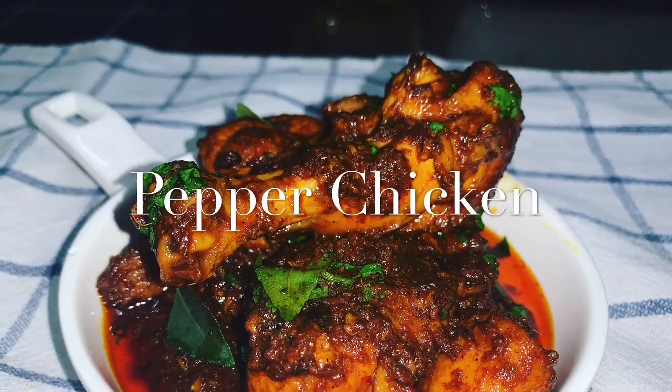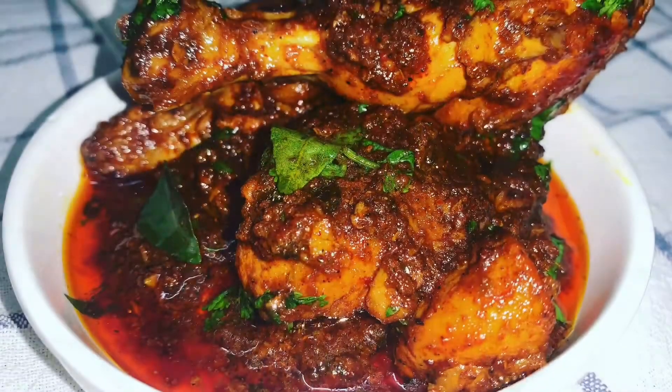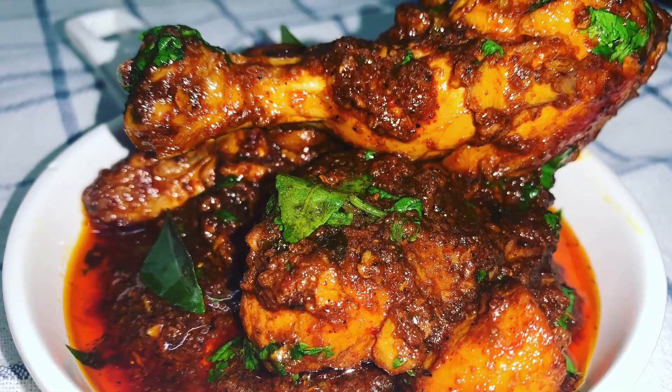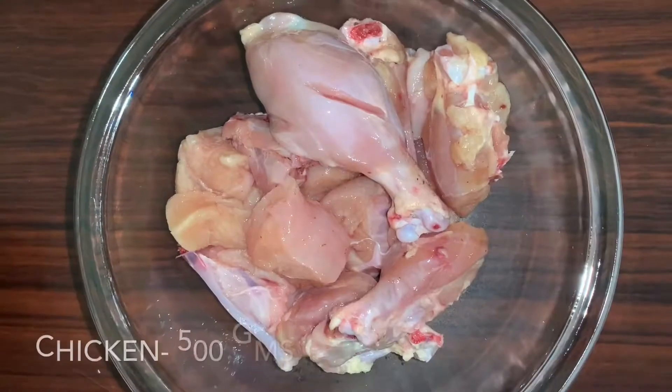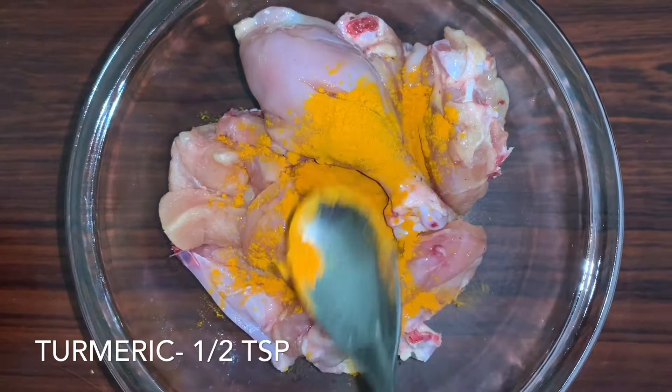Hello guys, welcome to my channel! Today we are going to make a very simple and yummy chicken recipe. So let's quickly get started. Here I have taken 500 grams of chicken.